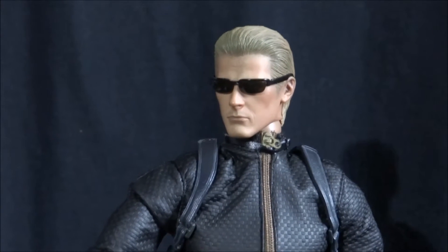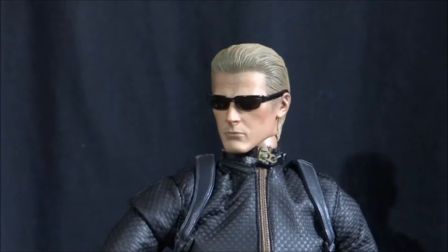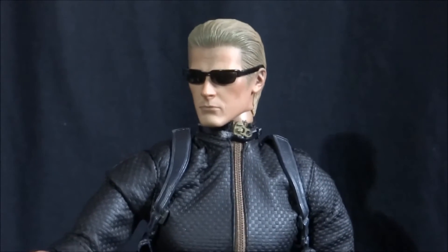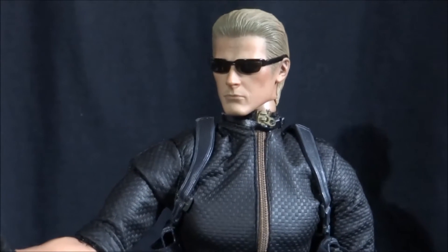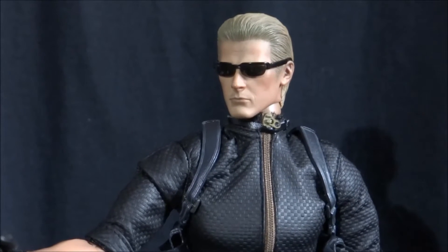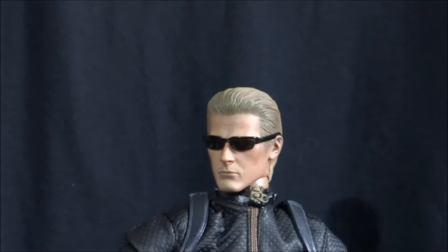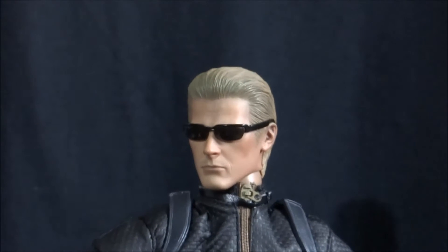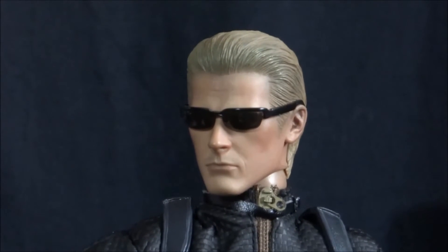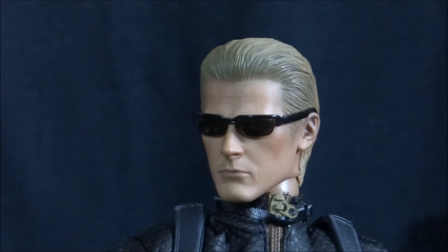Now as a standard for Hot Toys, they produce probably some of the best-looking and most accurate detailed figures I have ever seen. This is only the second Hot Toys that I own — the first being the T-800 Arnold Schwarzenegger from Terminator 1. But this one is just as equally impressive. The face on Wesker is essentially the exact same face as he appears in Resident Evil 5. They have got it down to perfection. I will try to zoom in as close as I can without it blurring. You can just see there — that is Albert Wesker, and that is incredible.